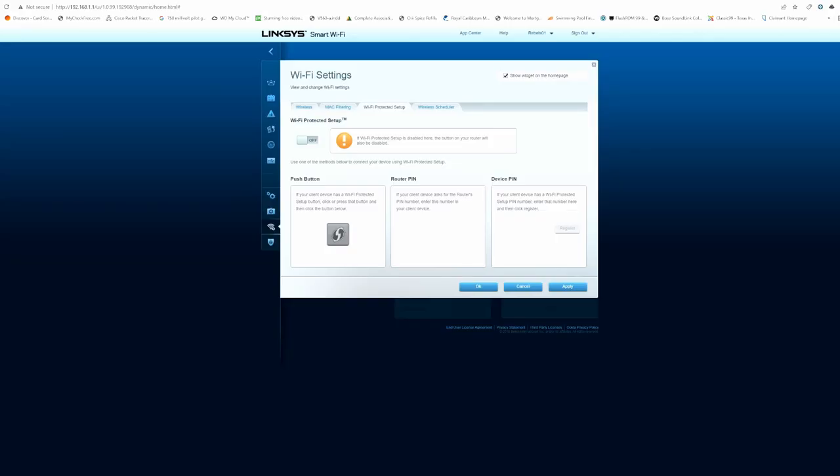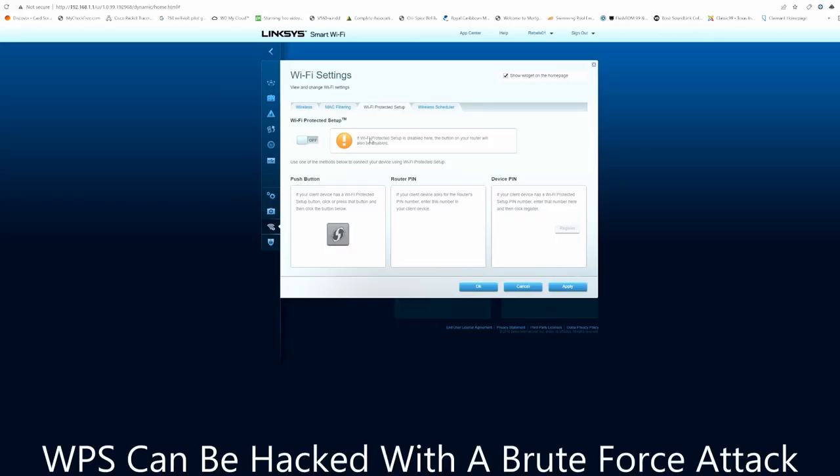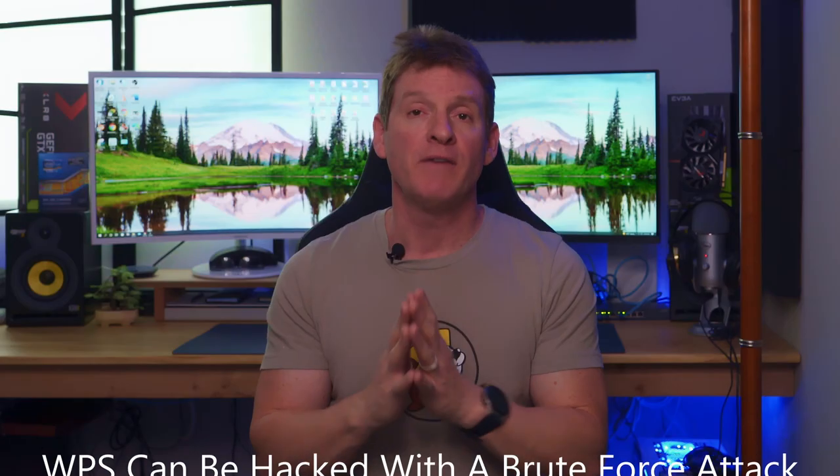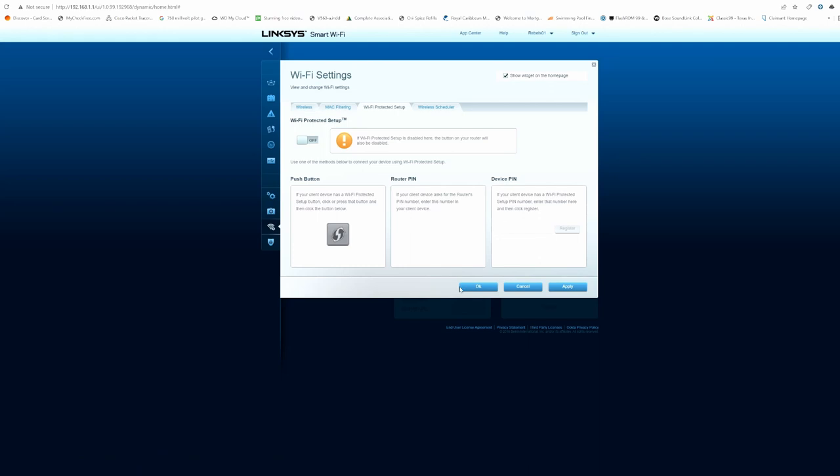Also turn off WPS — Wi-Fi Protected Setup. Just turn this off. If WPS is turned on, it can be hacked. Do a quick Google search and you'll see that WPS is vulnerable to brute force attacks, so turn it off.